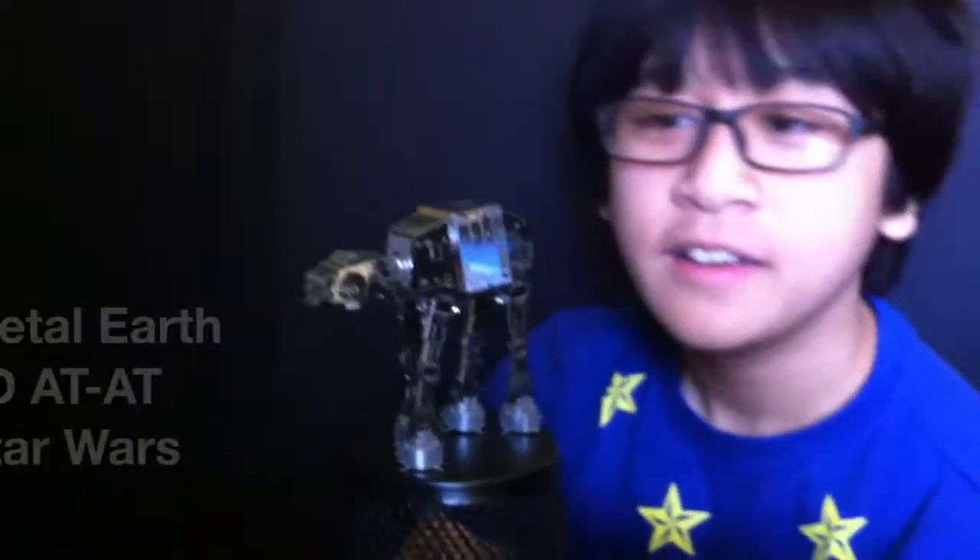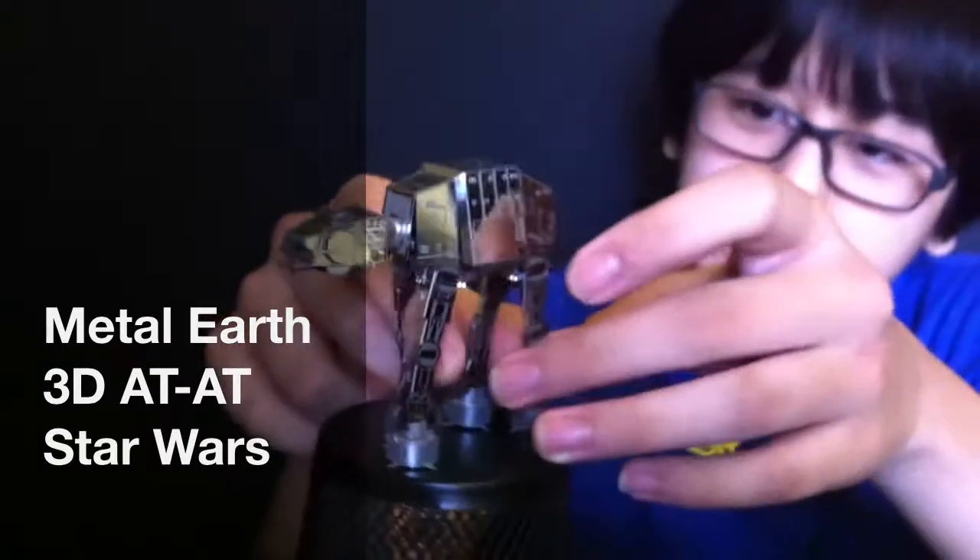Hello, I'm EJ, and this is my creation. This is another Metal Earth set.